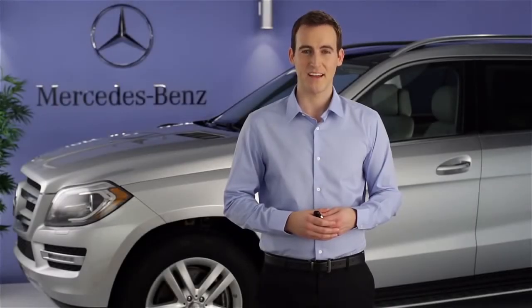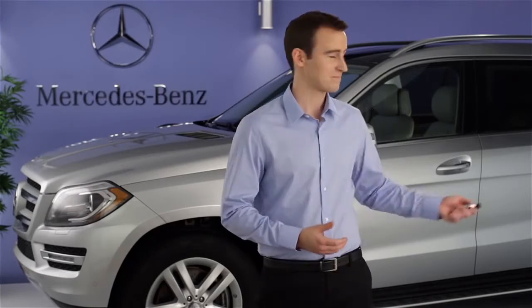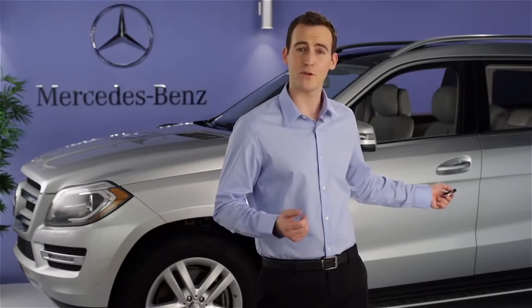Hi, I'm Jim from Mercedes-Benz. I'm going to show you how you can open and close your windows from outside the vehicle. Summer Opening lets you open all the windows from outside the car. This can help vent out the cabin on a hot day before you get inside.